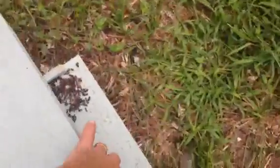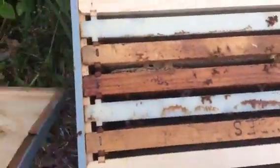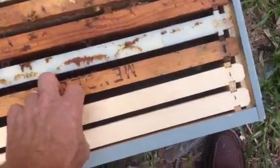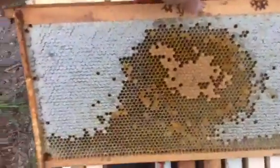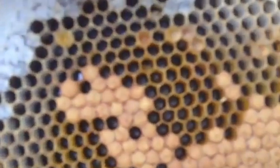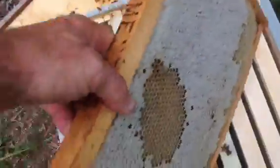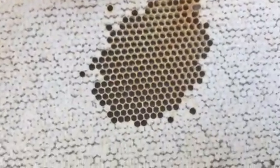Let's take a look inside this box. We have the exact same situation — brand new empty frames, and an entire frame of honey. There's also brood. I don't know if you can see that, but those are all eggs in every one of those open cells. The back side is all honey and eggs.